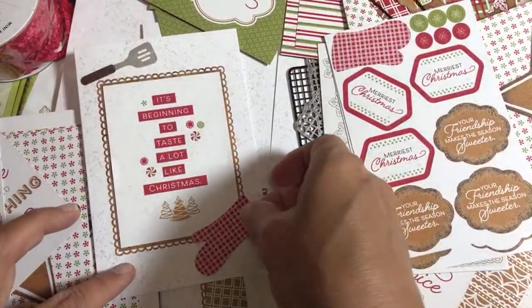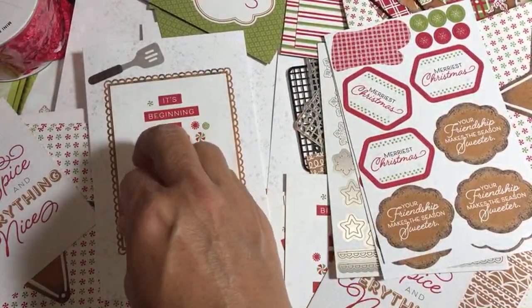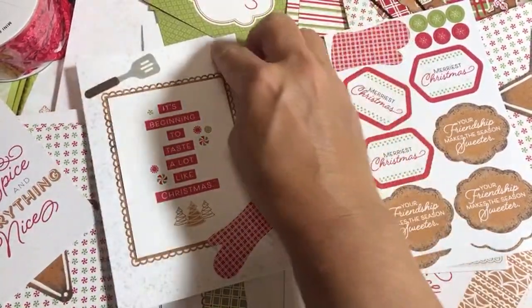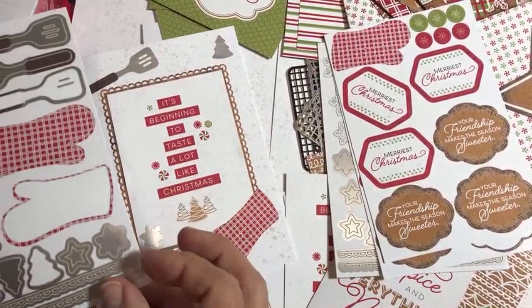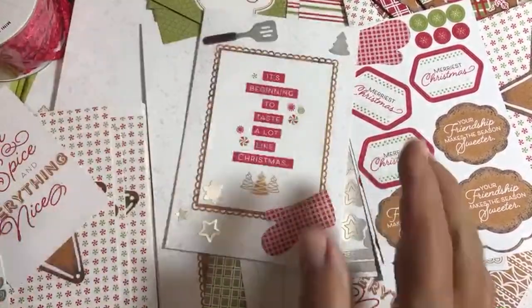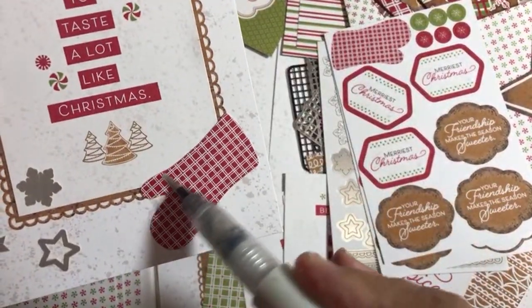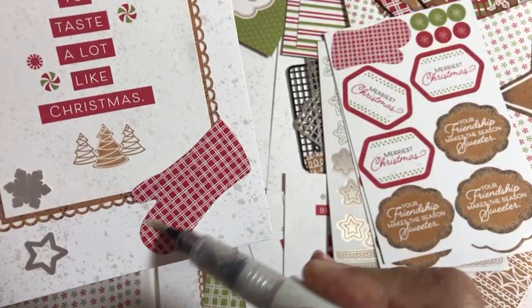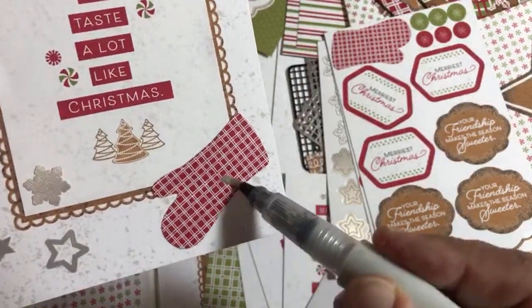We'll put a little mitten down here. 'It's Beginning to Taste a Lot Like Christmas.' We'll put some Christmas cookies around — oops, that's already a tree so we don't want to put a tree right there. We'll put the tree up here and put the other cookies kind of scattered down here. And there's our third element. Now — Wink of Stella! Always got the Wink of Stella. Adding some glitter to the glove and to the sentiment so it makes it look like you did some stamping.